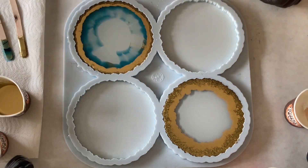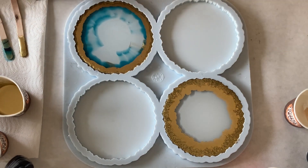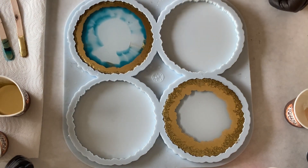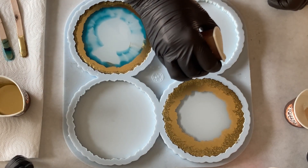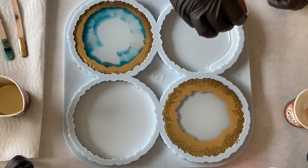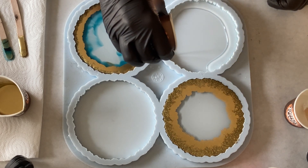I wonder how this is going to look on the other side, if it's going to be okay — we will see. You can also already see with my first coaster that the gold is dragging to the center. So I'm hoping really for beautiful effects.